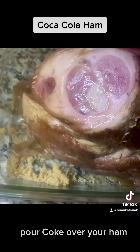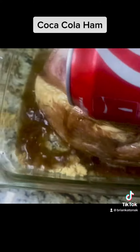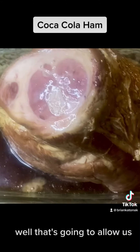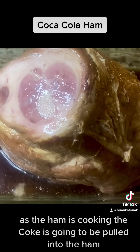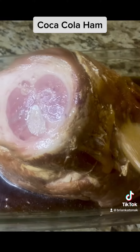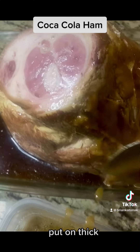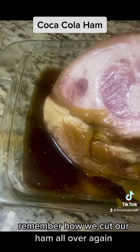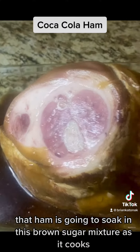Pour coke over your ham and fill up the bowl with the coke. That's gonna allow the coke to be pulled into the ham as it cooks. After this, put on your paste — put it all on thick. Remember how we cut our ham all over? The ham is gonna soak in this brown sugar mixture as it cooks.